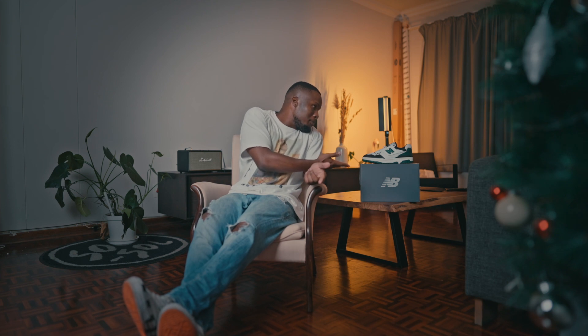Cop or drop? I think it's a definite cop. I'll see you guys on the next episode. Peace out.